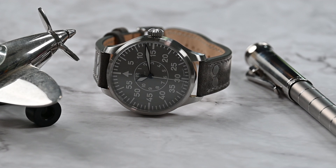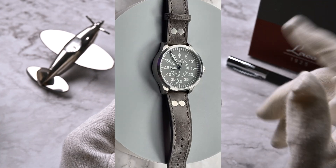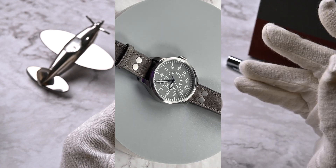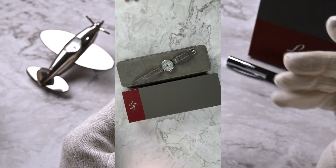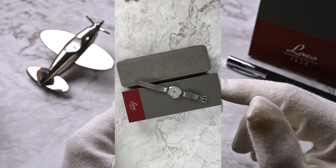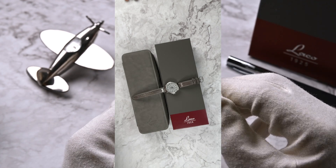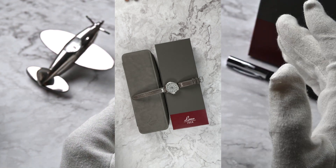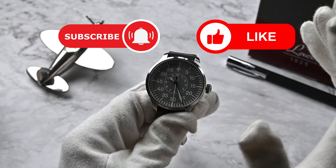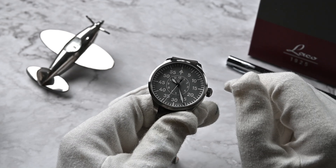So what are your thoughts on the Laco Flieger 39 millimeter gray? Is it a watch you would like to own? Do you own one — what's your experience? What dial color would you pick during the summer months? Let me know in the comments below. Don't forget to like the video if you enjoyed it, hit the subscribe button, and until next time — keep enjoying the timeless journey of watches. Thanks for watching, catch you in the next one!